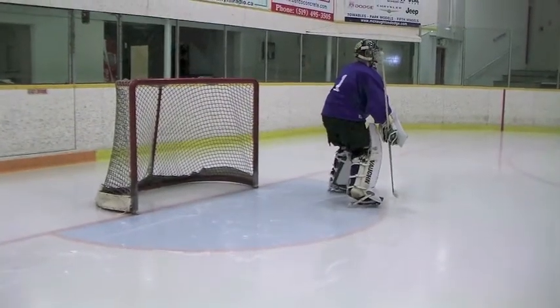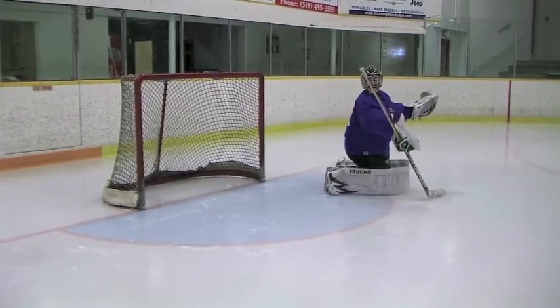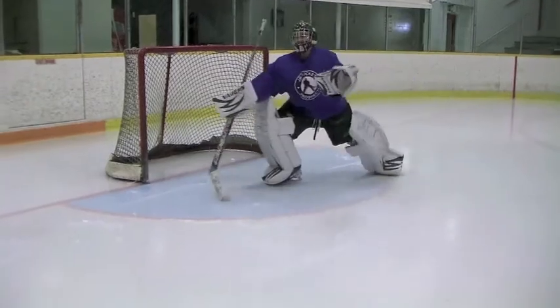Here we see Ian doing this exact thing that they teach out west: the exaggerated head tilt, the big hip pivot, the long T push with the elevated foot and the toe of the stick on the ice — very dramatic and great flair. This is not how you recover.